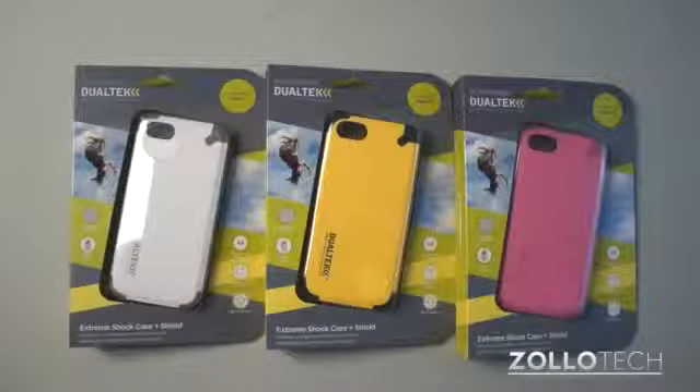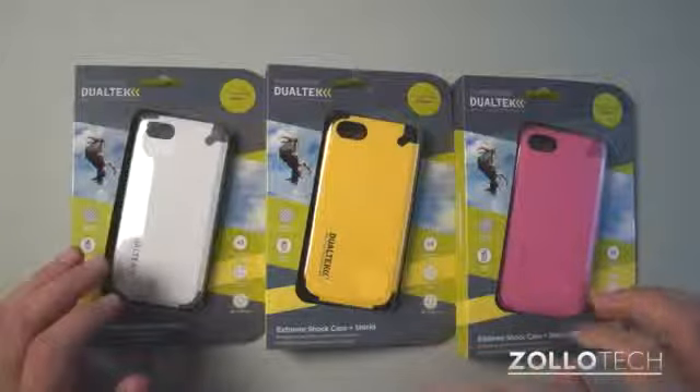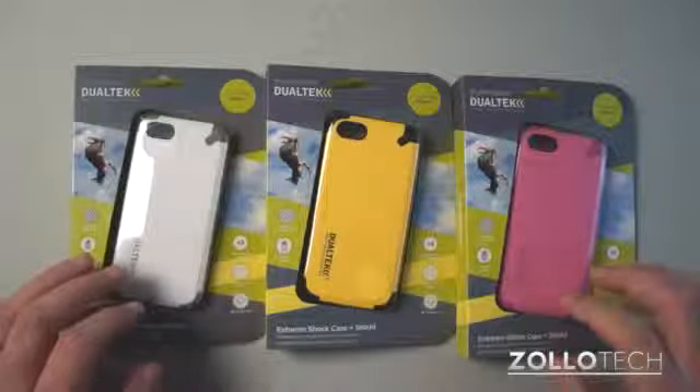Hi everyone, this is Aaron for Zollotech. We're going to take a look at the Pure Gear Dualtech case for the iPhone 5. This is the Extreme Shock case plus screen shield.